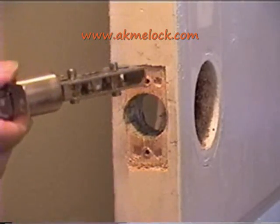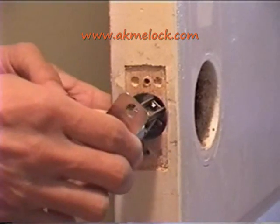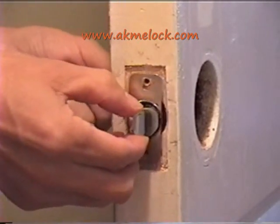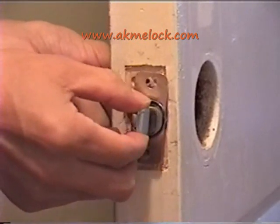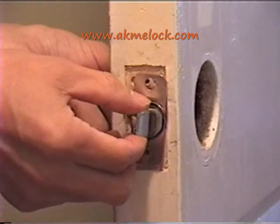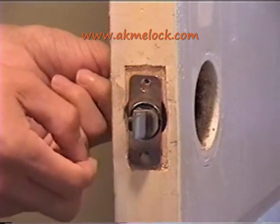First, you must check the size of the hole on the door against the size of the latch. The purpose of checking the size is to make sure the hole matches the latch — the latch should fit snugly. In this case, this is too loose. The door itself should support the latch, not the two screws on the latch alone.